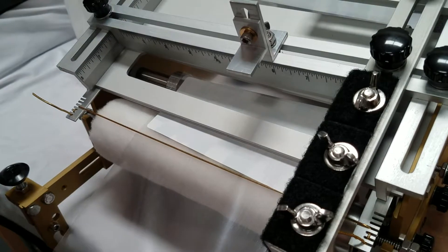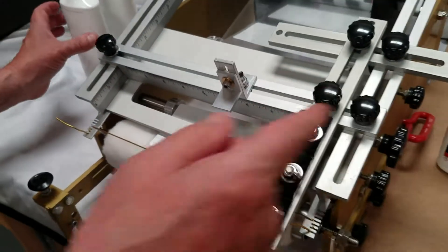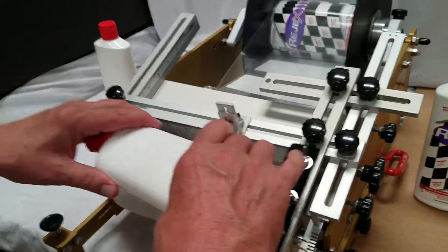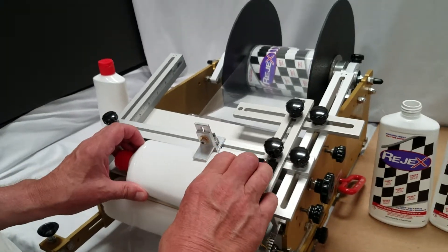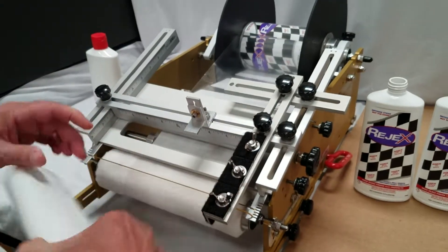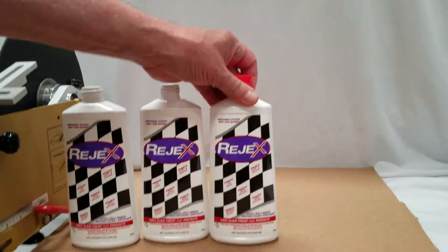Now these next two — those were empty. These next two are full, just to show you that it can do full or empty. Into the nesting area, into the machine, teeter it up, push down, kiss the label, and swipe it on.